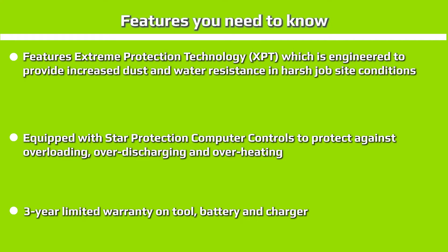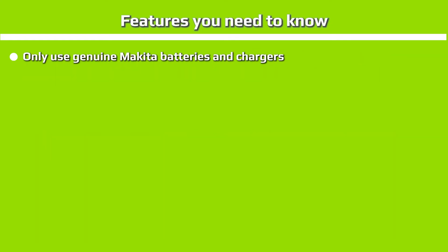Features Extreme Protection Technology, or XBT, which is engineered to provide increased dust and water resistance in harsh job site conditions. Equipped with Star Protection computer controls to protect against overloading, over-discharging, and overheating. Comes with a 3-year limited warranty on tool, battery, and charger. Only use genuine Makita batteries and chargers.